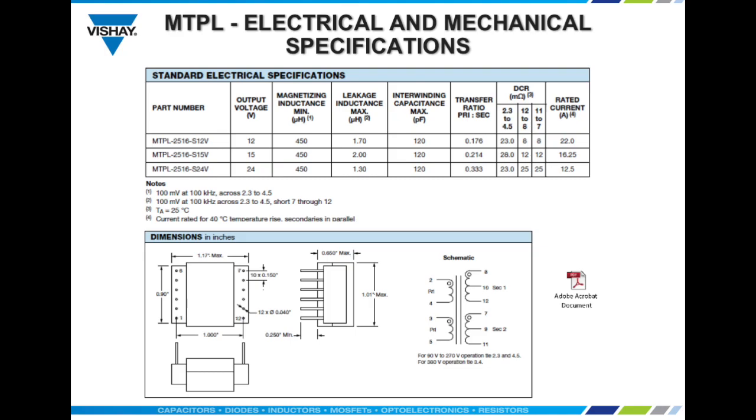Through-hole terminations are standard but can be customized to be surface mount if required. Overall package size is 1.01 inches by 1.17 inches with a profile height of 0.65 inches maximum.